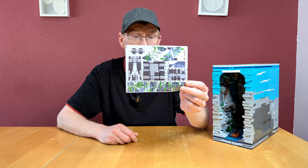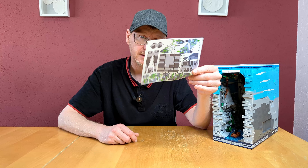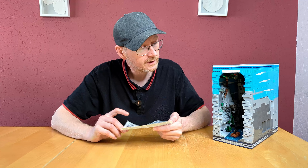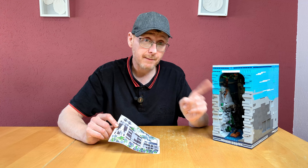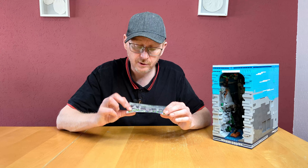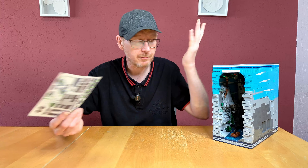You can always see perfectly how to manage everything. The previously built steps are not desaturated, but the new parts are red-lined with arrows throughout. Absolutely no problem.